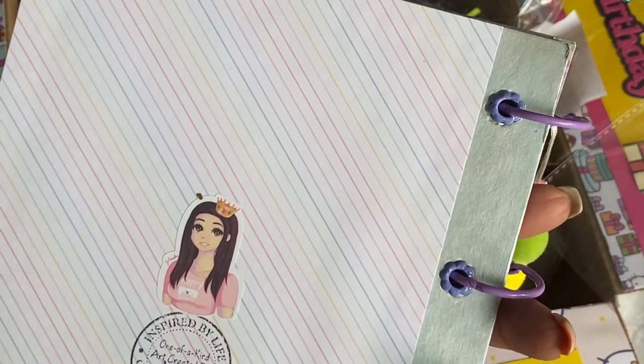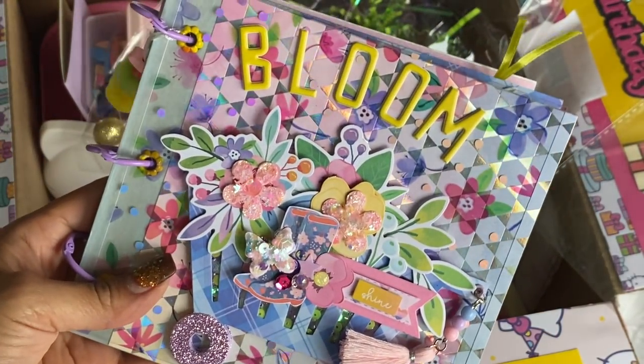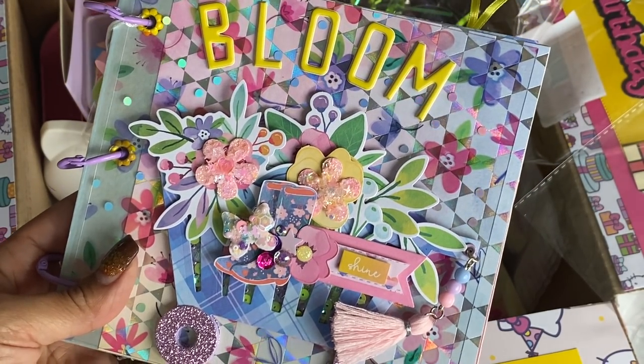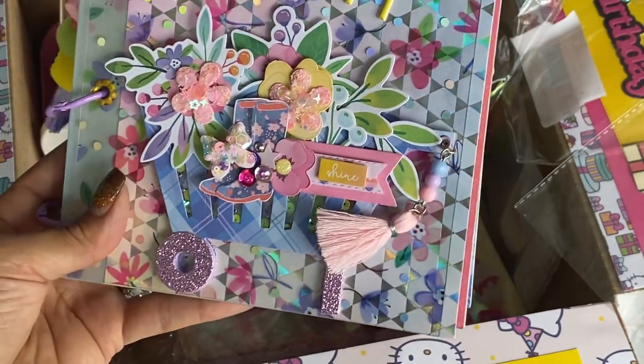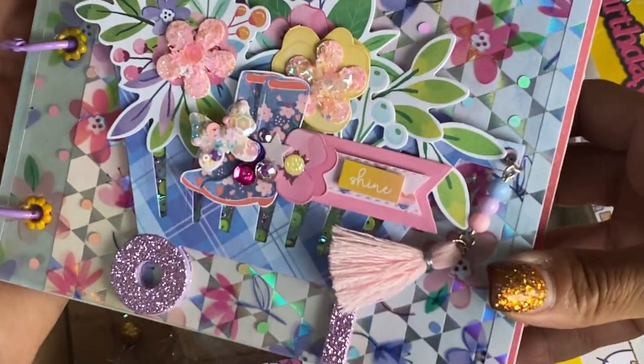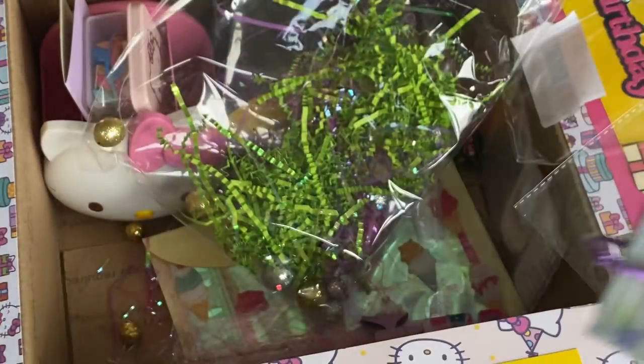If you are not subscribed to her, she is Happy Mail Queen on YouTube, so you guys show her some love. This is just one of the many amazing things she has created on her channel. Thank you from the bottom of my heart. This would have been enough, girl, and I just would have been so happy with just this mini album. So thank you, thank you, thank you.